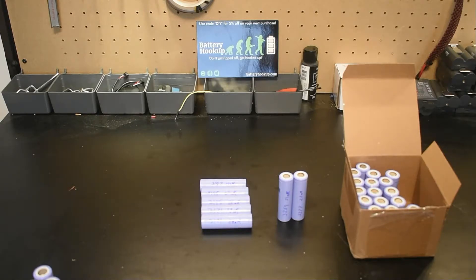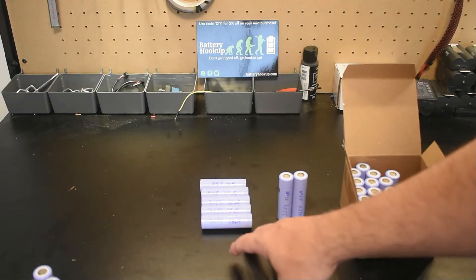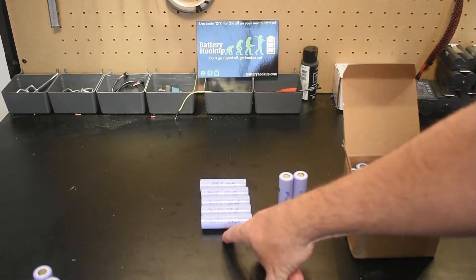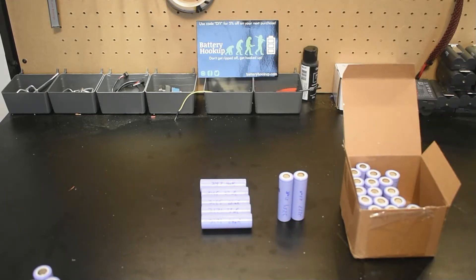These are Samsung INR 18650-33C, rated at 3200 milliamp hours or 3.2 amp hours. I tested every single one of these 30 cells and we've got some very positive results. Only five came under 3200mAh, and if you look closely they read 3171, 3171, 3195, 3195, and 3187 — so just barely under 3200.